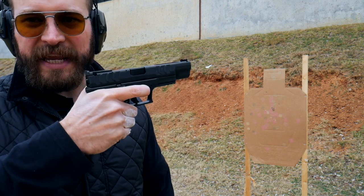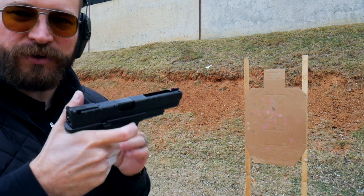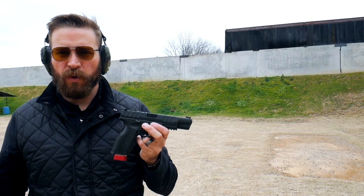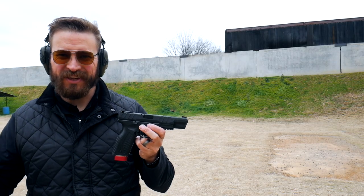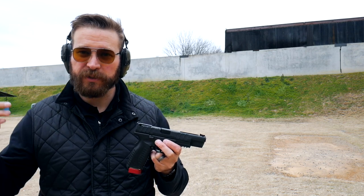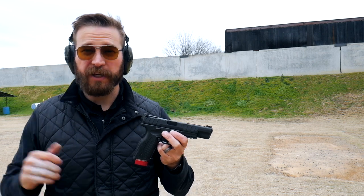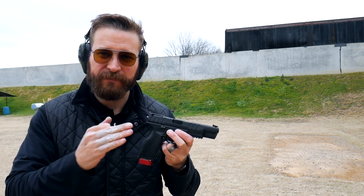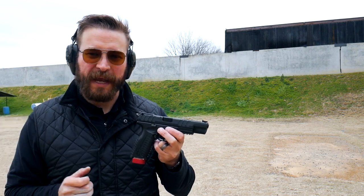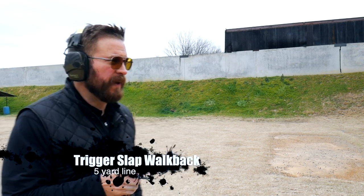To get more impressive split speeds, you need to loosen your strong hand grip to allow your trigger finger more dexterity, and you need to understand your trigger — how much movement there is and how much force to apply. Once you have control of the skill, you can do a walk-back drill. Starting at five yards on the same paper target, I'm going to use the trigger slap and walk back. You'll be able to hear based on my split times — the time from shot to shot — when the skill stops working and I switch to a different fundamental.